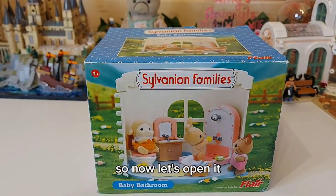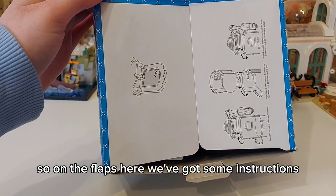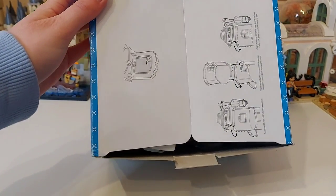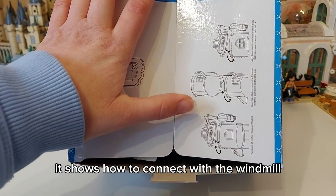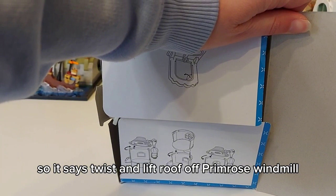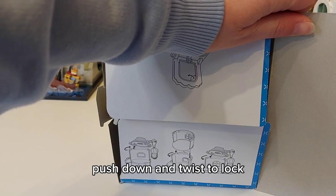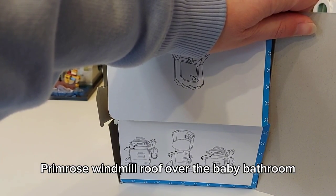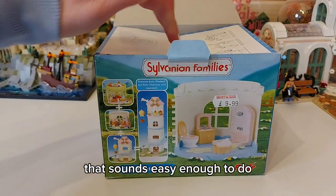So now let's open it. On the flaps here we've got some instructions — there's a sticker to put in the mirror which has already been done for us. It also shows how to connect with the windmill: twist and lift roof of Primrose windmill, align baby bathroom over the Primrose windmill, push down and twist to lock, then align Primrose windmill roof over the baby bathroom, push down and twist to lock. That sounds easy enough.